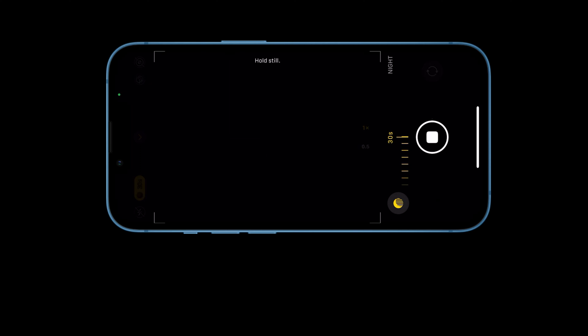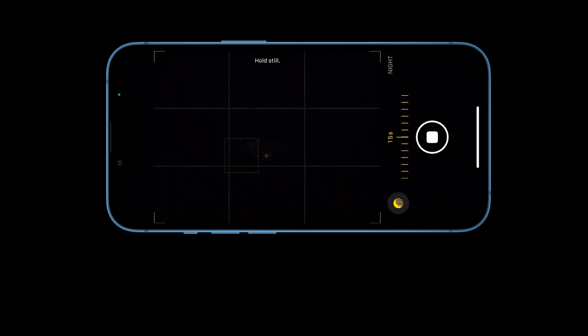It's very clear tonight, winter's almost finished. I've set this iPhone on the tripod and took the shot on night mode with its maximum exposure of 30 seconds.